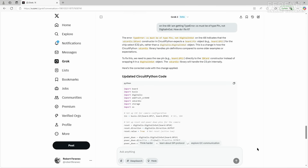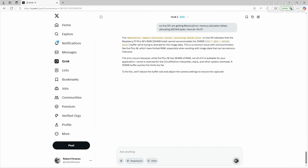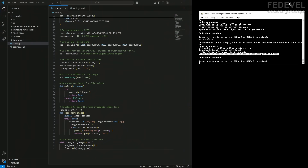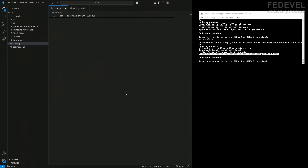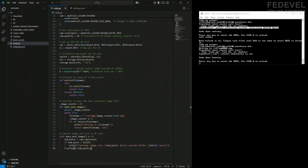Let's copy it and ask AI again. We have this error on line 59 — how do we fix it? There are some suggestions. Let's copy the new code, delete the old one, and paste it. Watch — save. Another error.